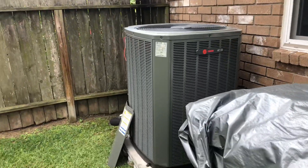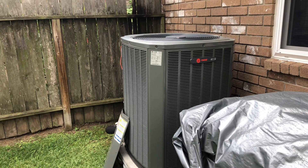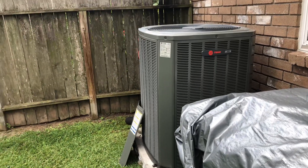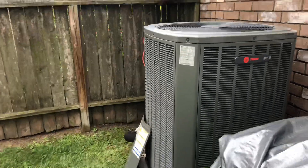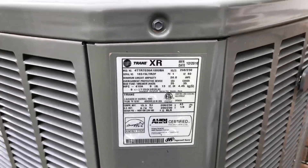This Trane AC is an 18 SEER unit. In first stage it only draws about 1,500 to 1,600 watts, and in second stage about 1,800 watts. So even with the AC running, I'm well within the generator's capacity.